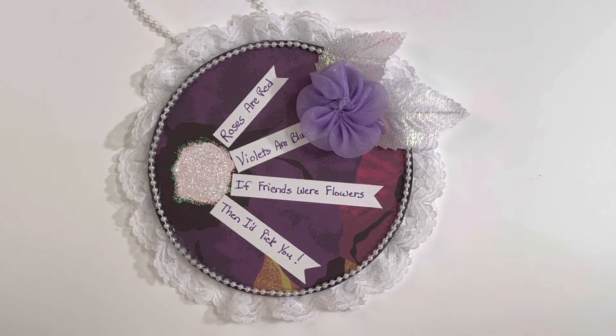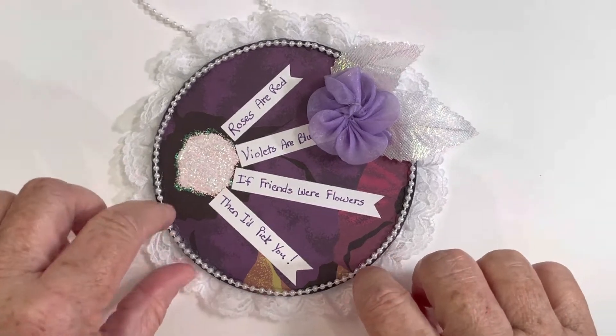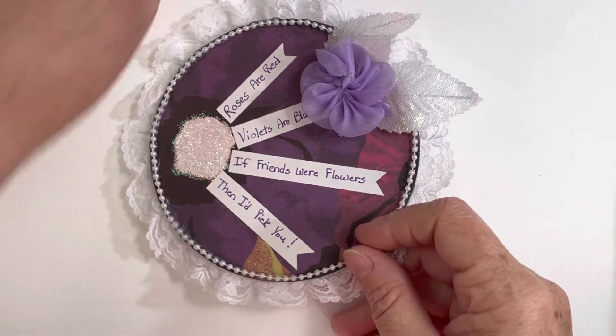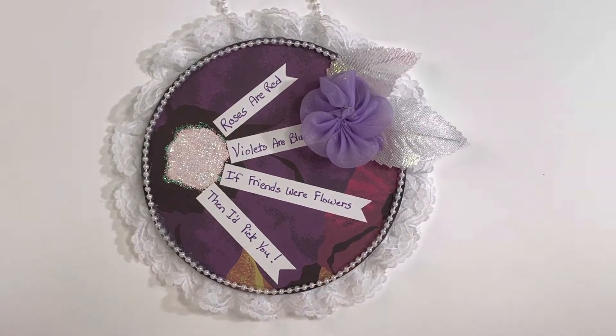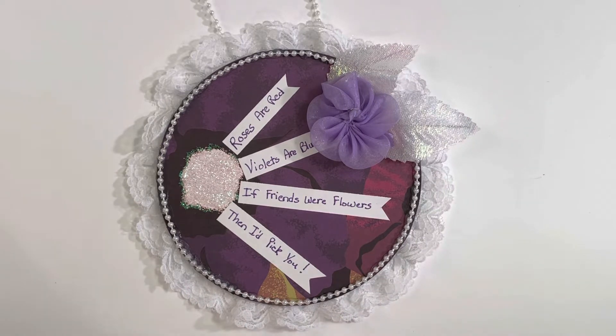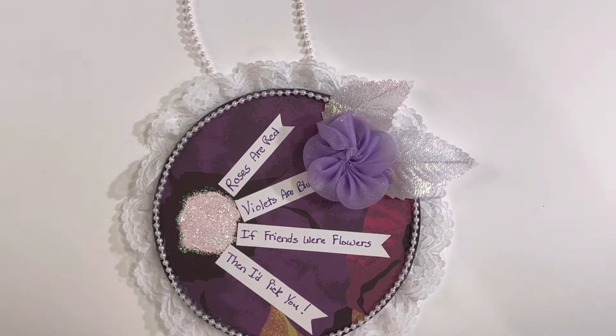Hello everyone, welcome back to my channel. This is my video for the Passion for Purple collab. It's a collab that I host — it was inspired by Crafting and Relaxing and her Joy of Blue collab. Since she started her Joy of Blue, I've had my Passion for Purple going, and there's also a pink collab going around, so everyone's getting inspired to create with their favorite colors, which is awesome.